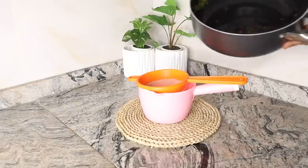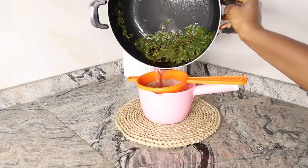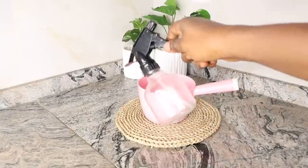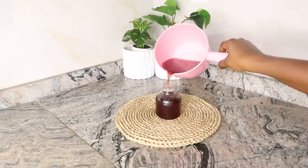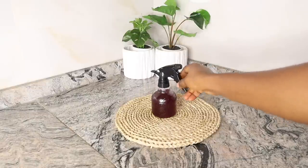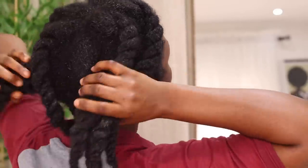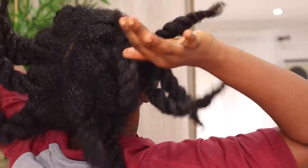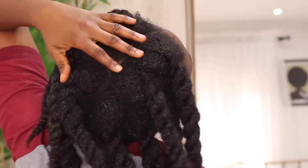Once it's cool, proceed to sieve. I used a bowl and a strainer to collect my filtered liquid, then transferred it into my spray bottle. If you don't have a spray bottle, you can wash and sterilize body spray bottles for this purpose. To grow really thick and long hair, use this two to three times weekly as a leave-in — do not rinse it out.